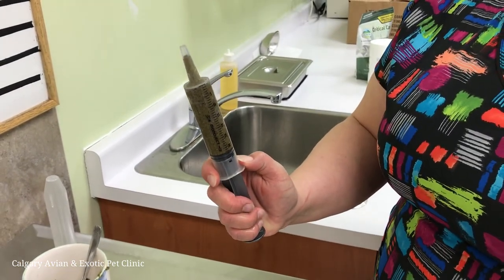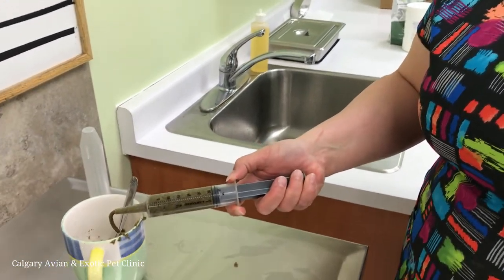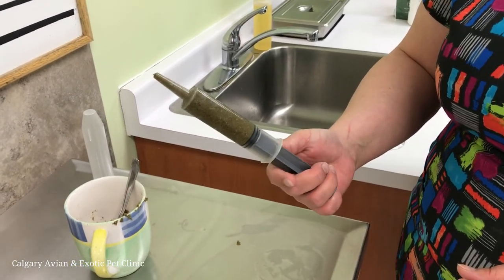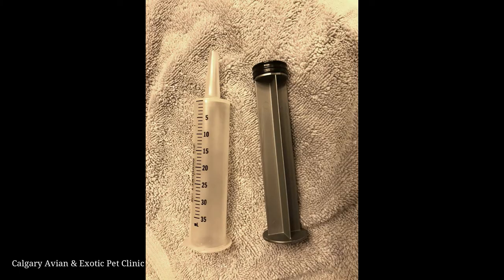In order to get a feel of the syringe, practice before feeding your pet by loading it with a small amount of mixed critical care and testing how much pressure is required to get the desired amount of food to come out.